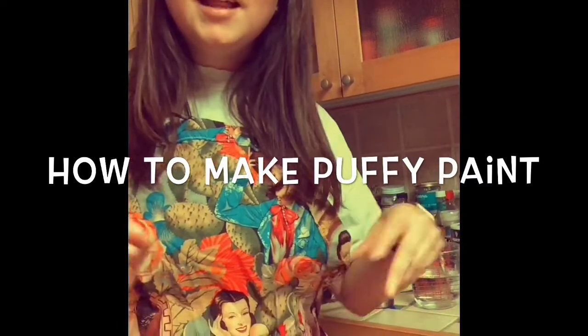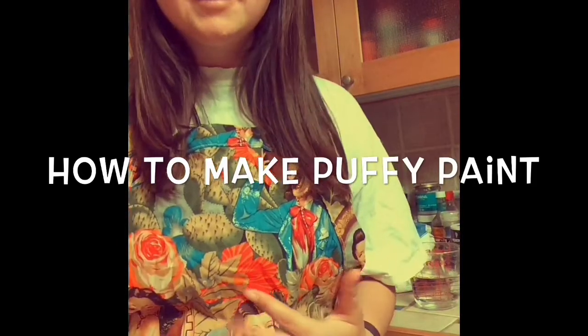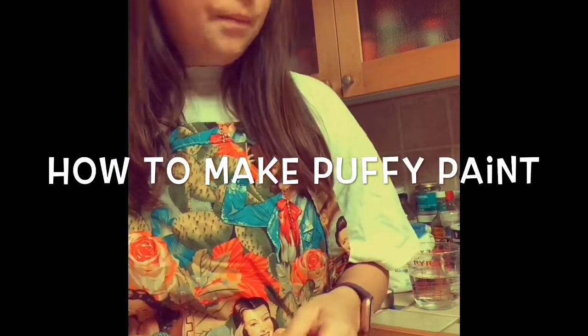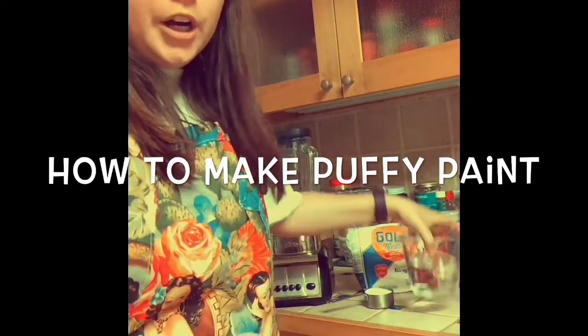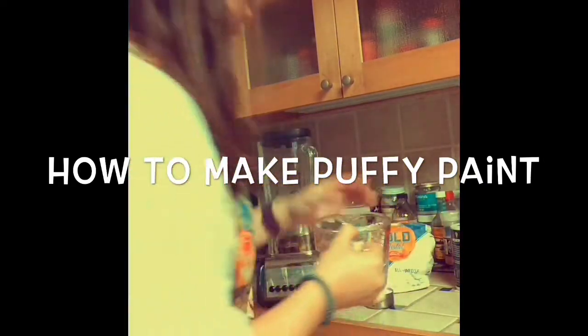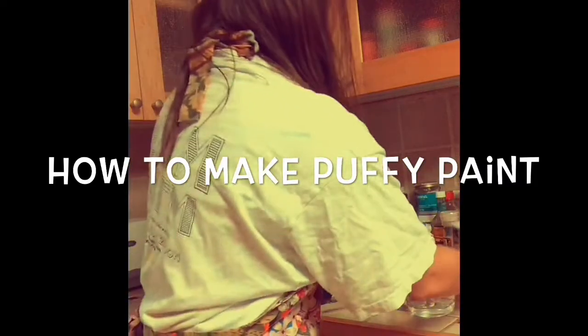If you don't know what this is, this is homemade paint that you can use tempera paints or acrylics to give it a color. And you just use these ingredients: water, salt, and flour.